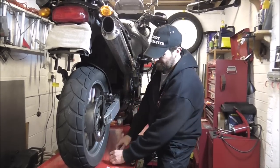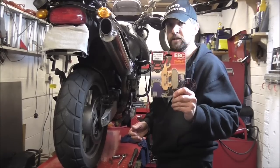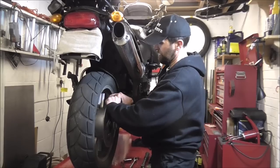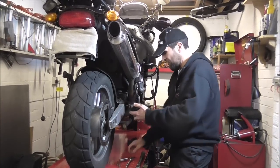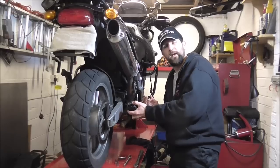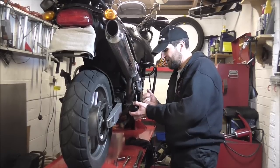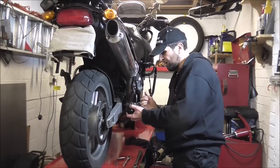So what I'm going to talk about is the choice. I've got myself some EBC Double H sintered pads. Now they come pretty much as the most highly recommended brakes that you'll buy for your bike, probably because everybody thinks they're the best and everybody tells everybody else that they are. And I think there's a lot of that with sintered brake pads — the Double H pads we all recommend to each other on forums and so on. And it is just hearsay a lot of the time.